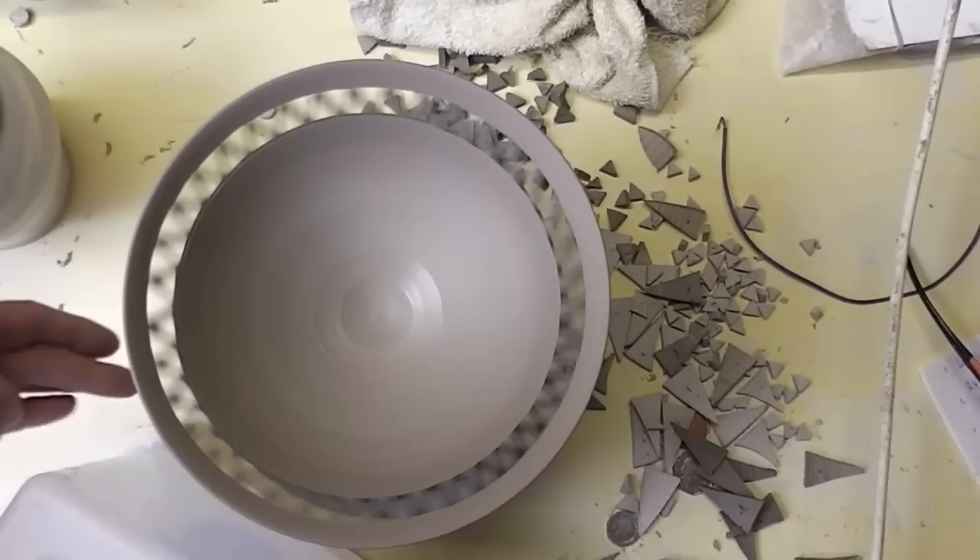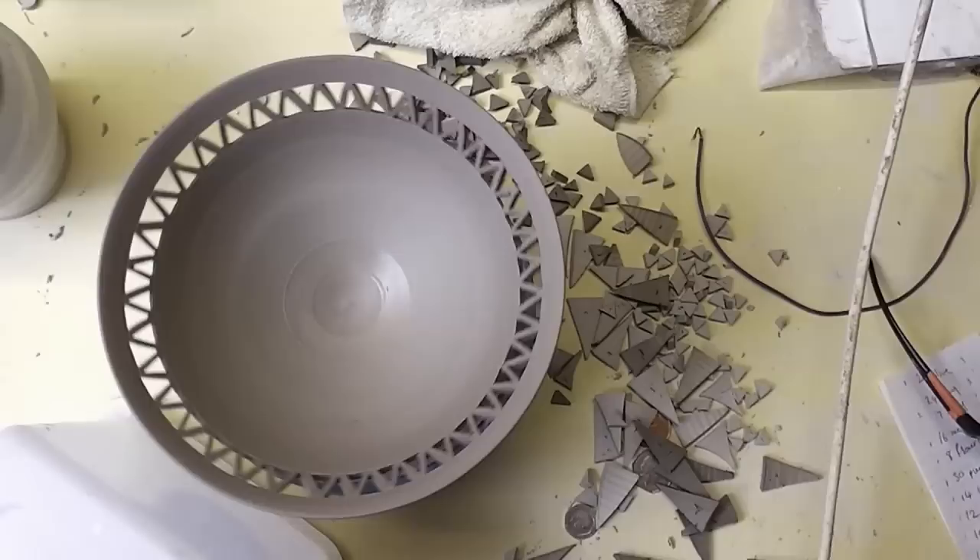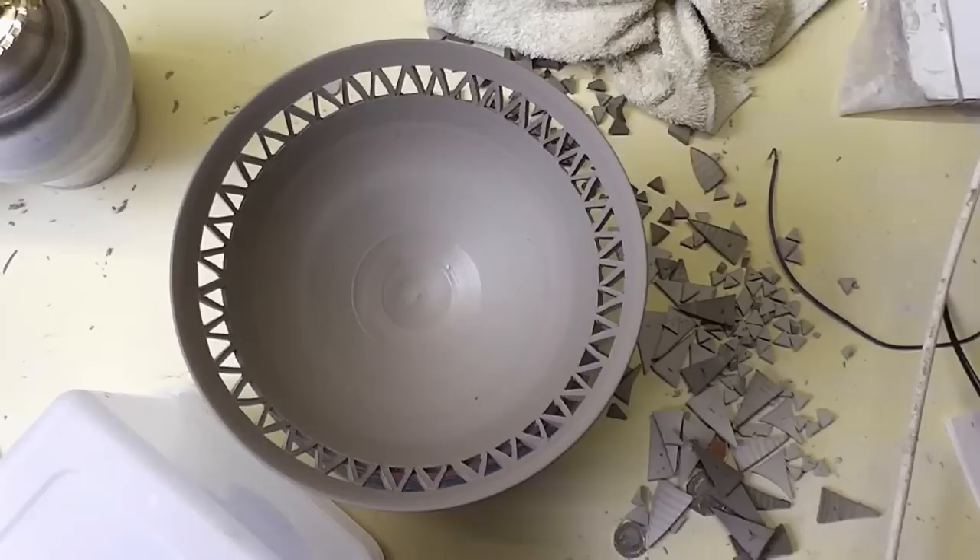So all that work for a sort of delicate lattice work of triangles, but it does look quite nice I must admit. So that's it folks — a bit of piercing, a bit of carving of a bowl. Fine piercing work — give it a go, it's not that difficult if you get a sharp blade and a steady hand, and just try any sort of shape you want. So that's it folks.